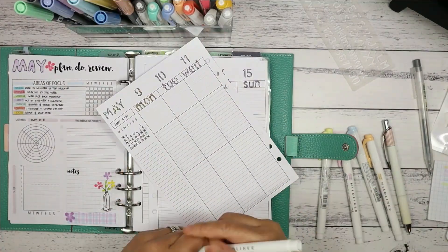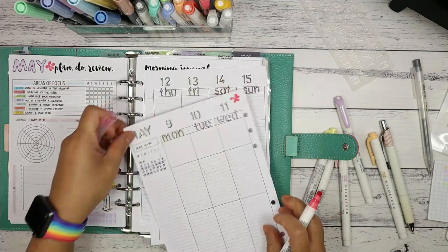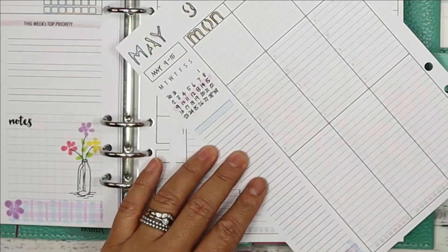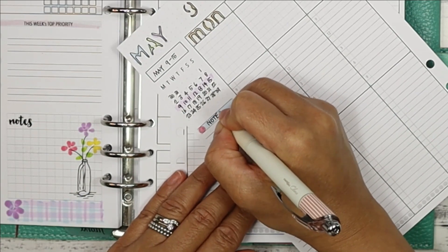A cute little embellishment in the bottom corner adds a bit of colour to that area, along with a few more flowers here and there. Then I add the label on the left-hand side line section with the notes heading.